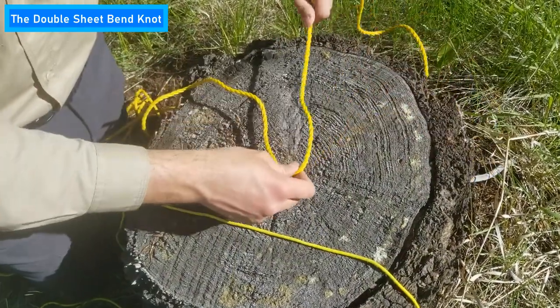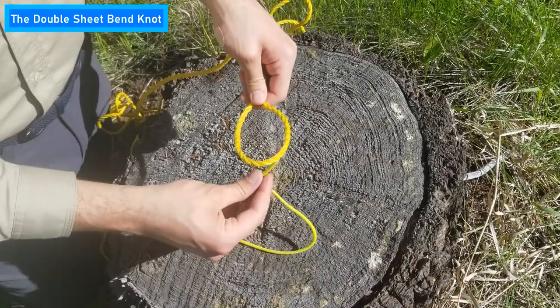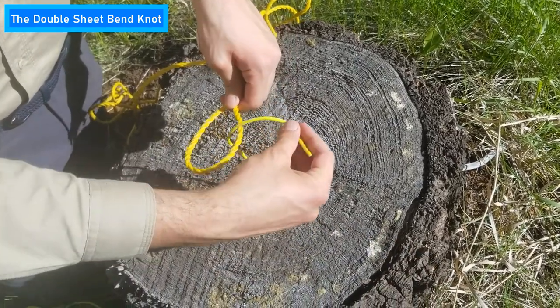First, take two pieces of rope of different thickness and make a loop in the thicker rope. Then thread the thinner rope through the bottom of the thicker rope and wrap it around.